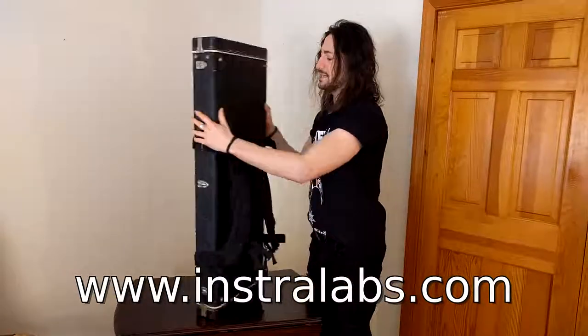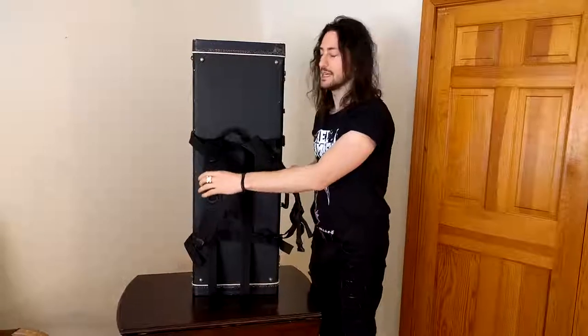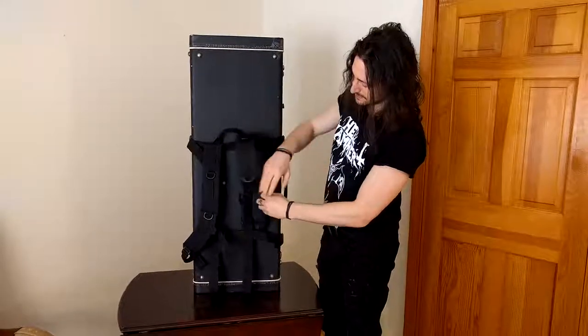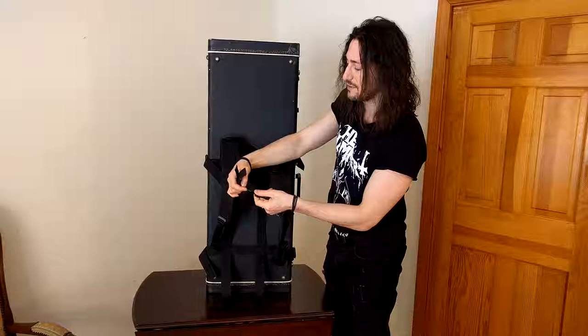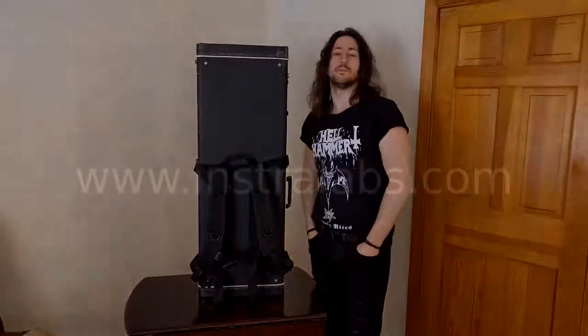Now, on the back side, you can see the shoulder straps where you place your arms in. This is the handle that enables you to carry it. Quite simply, you adjust the shoulder straps using the shoulder adjusters. And to make it extra secure, you can use the chest strap. It helps distribute the weight more evenly on your body.